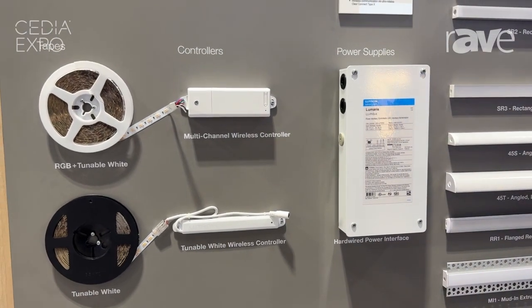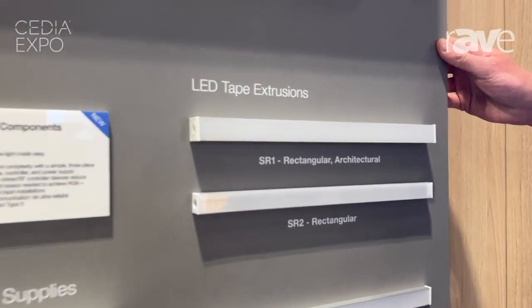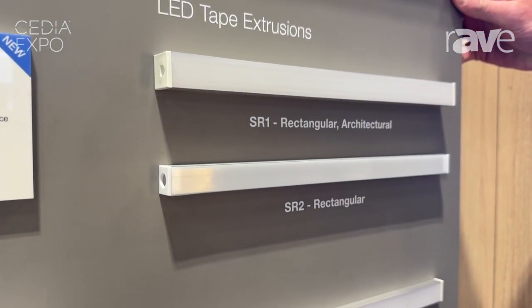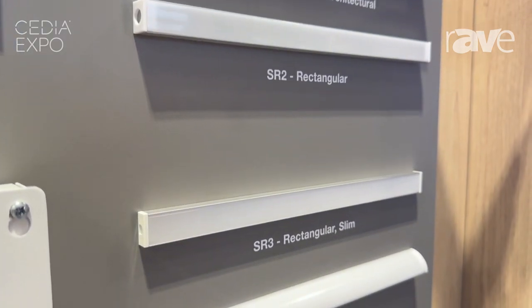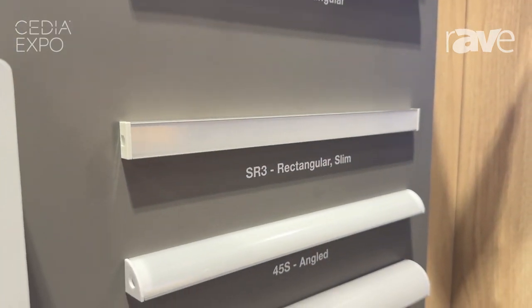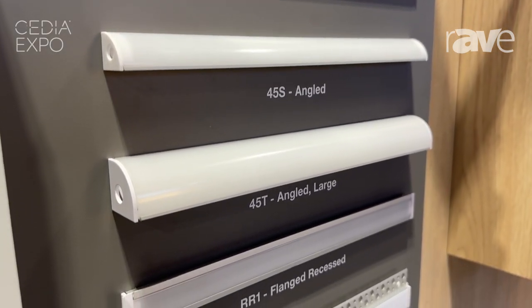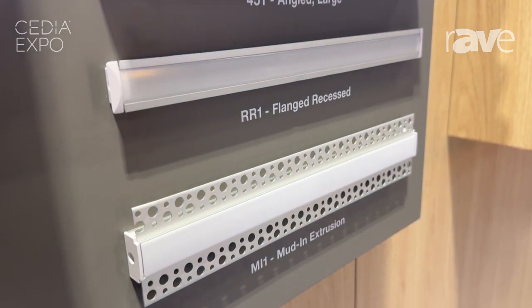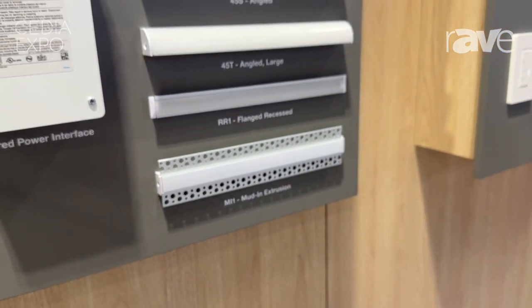One of the other things we are talking about here is we now have extrusion and lens options. We have seven, ranging all the way from rectangular architectural down to flange recess and mud-in options as well — standard options that will help ensure the Lumaris installs just how you're looking for, whether that's under cabinet, mud-in, or any other application.